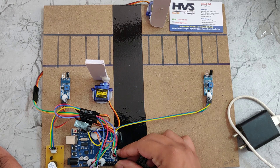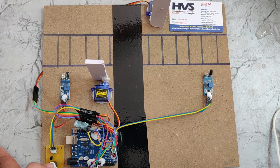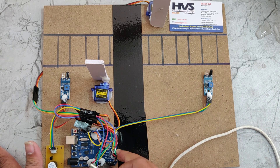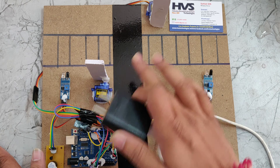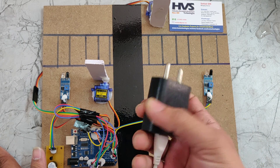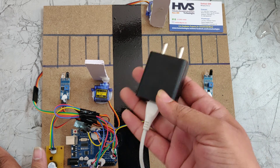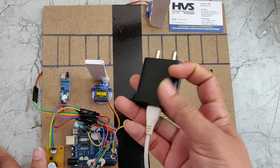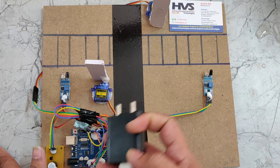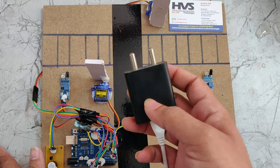This is the Arduino board. Through this circuit we are providing 5 volts DC power supply to the Arduino board and other devices. This adapter takes 230 volts AC input and steps it down to give 5 volts DC supply to the board. You can see the demonstration — we are giving power supply to this circuit.